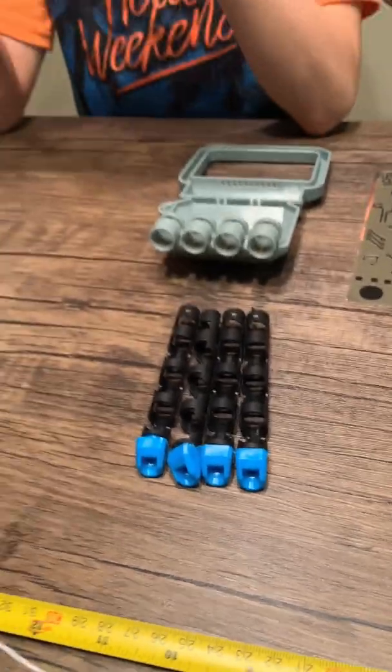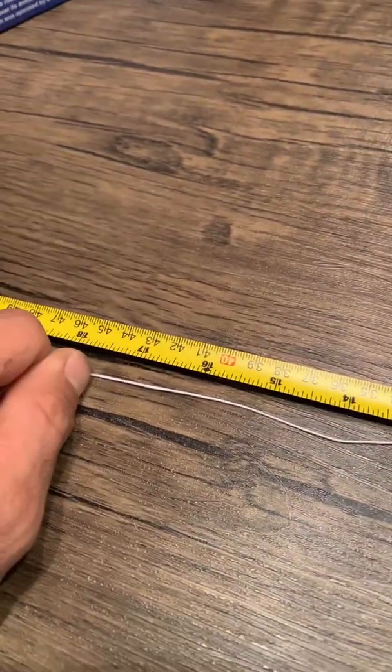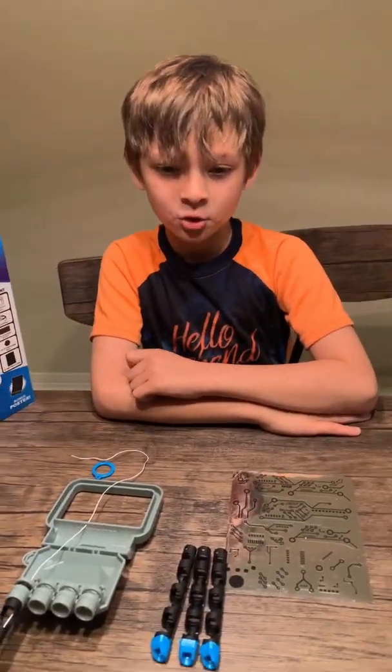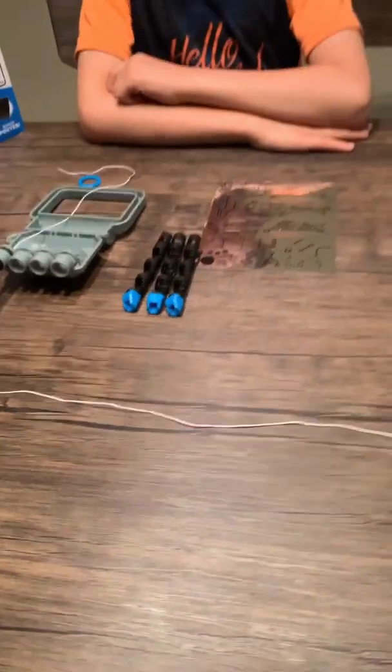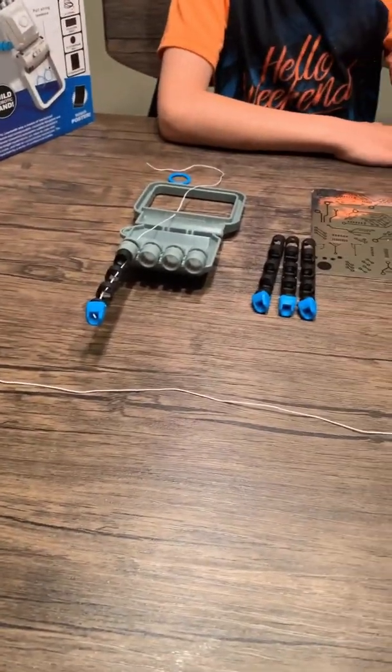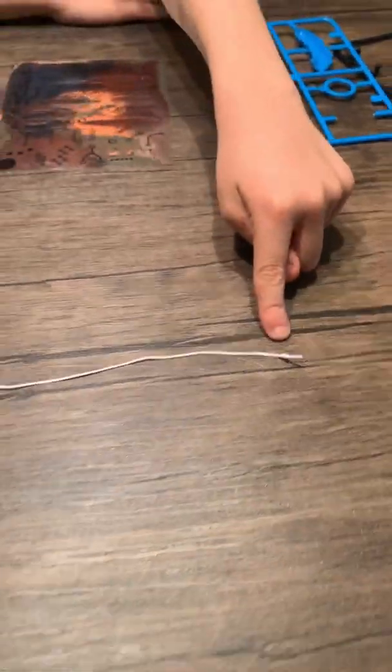my dad is going to cut a string to 18 inches. Now that we cut the string, you should have two pieces of string at 18 inches, and you should tie yourself a knot at the end of the string.